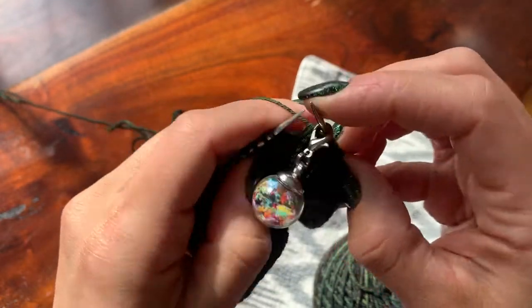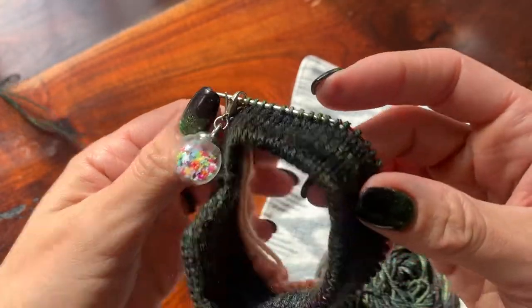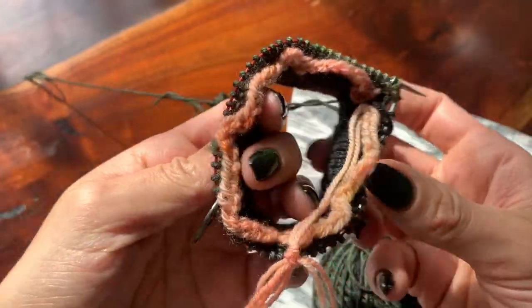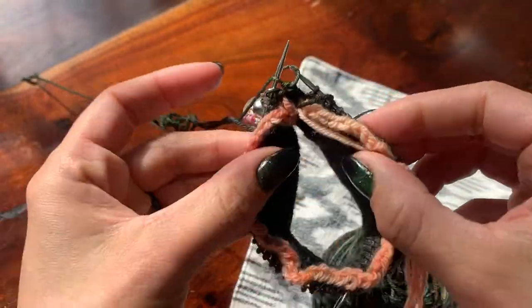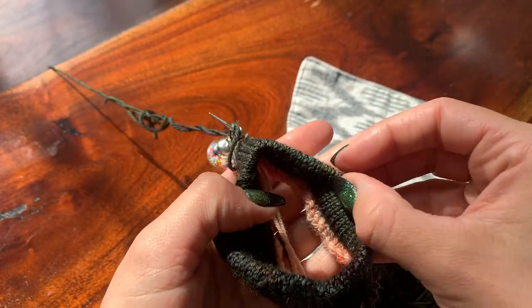Now we can just knit regularly. From here you can place a marker and you're going to knit ten rounds before you start your heel, and that's about it.